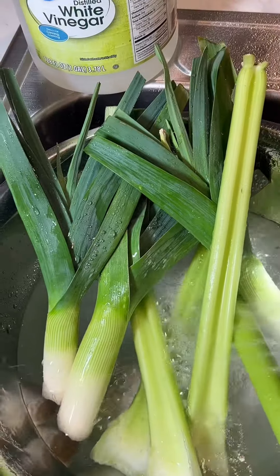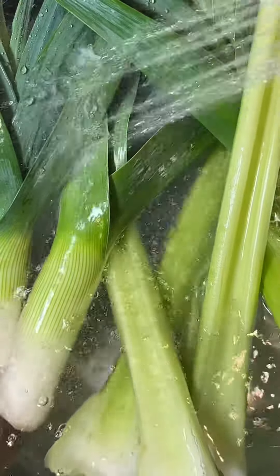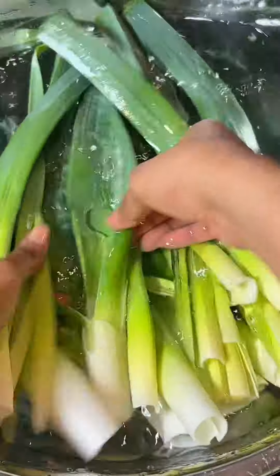Next I'm going to clean my leeks and celery. These veggies came with a lot of dirt so I had to clean them multiple times. I also slit my leeks off camera so I could get in the middle and clean them better.